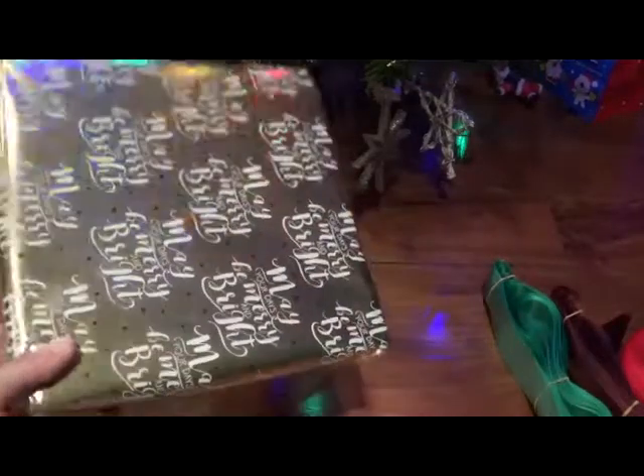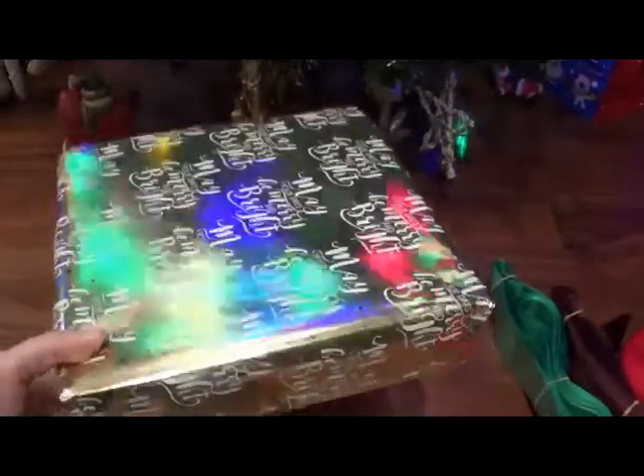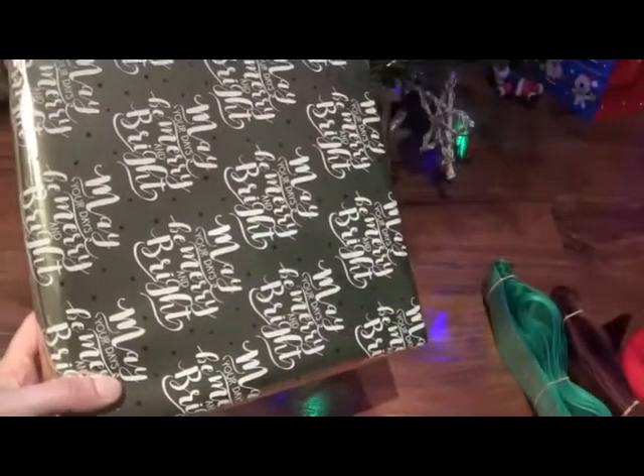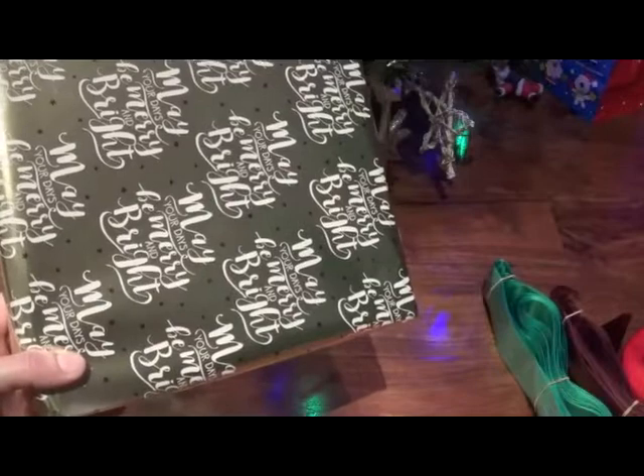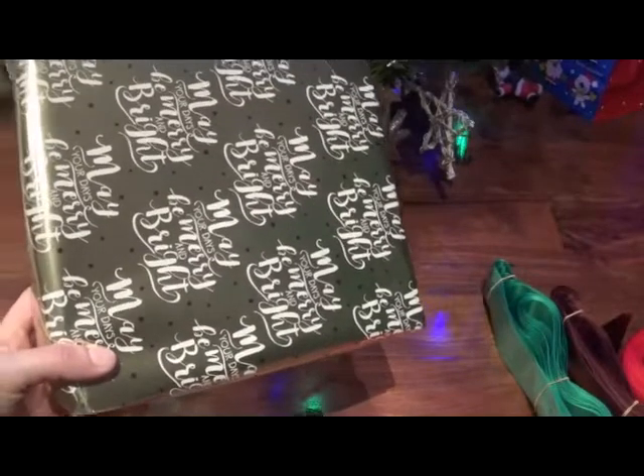It's that time of year — we've got lots of presents to wrap. I wanted to make my life a little bit easier this year. I love to make my presents look really pretty and add bows on them, but I didn't want to spend loads of time making bows. So I've decided to buy some of these large pull bows.